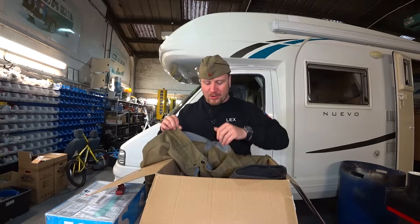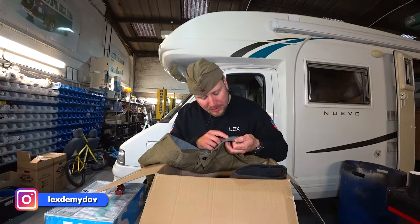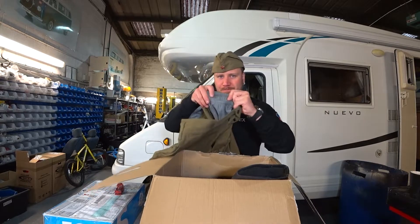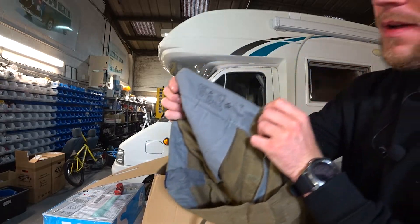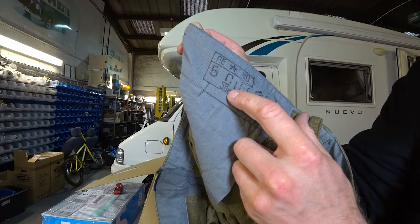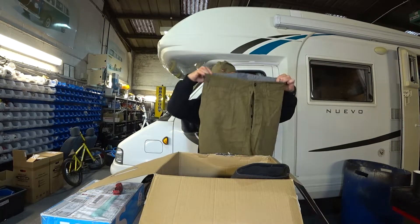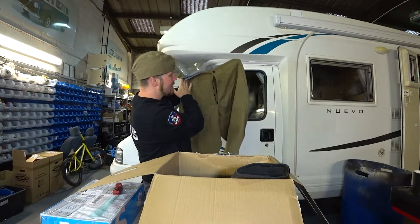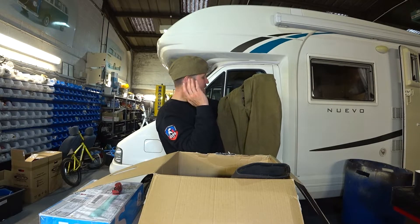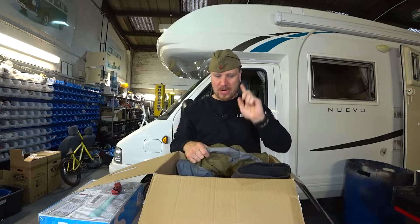I'm not sure, but there is a stamp — I will show it closer to you. There's a stamp, and it's a 58th year of production. So at this moment of recording this video, it's 2022. These pants are the same model and make as what they were absolutely using in the Second World War — Russian Soviet Union Red Army.